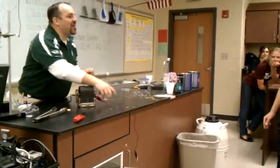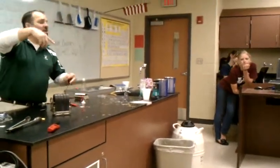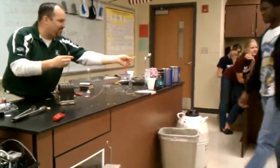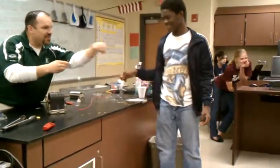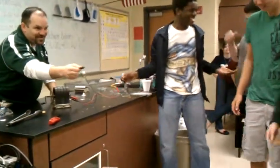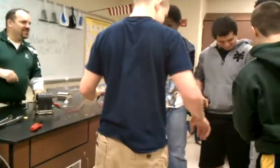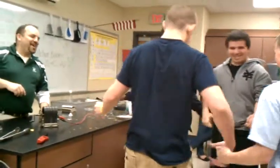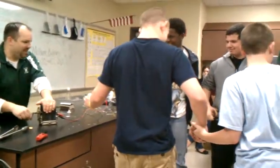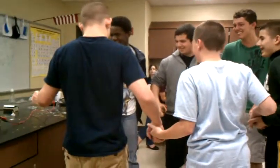Let me get seven or eight of you up here. It's not quite as bad when more people share it. Come on up — it doesn't hurt as bad. Hold that, hold that. It's a good big loop — hold hands. You guys can see that loop. You feel it? Yeah! It's so cool.